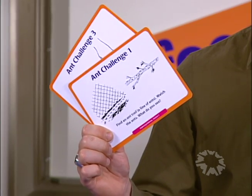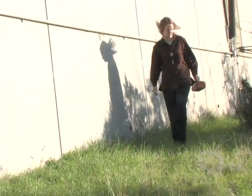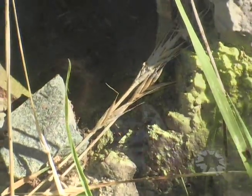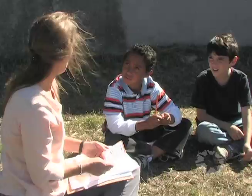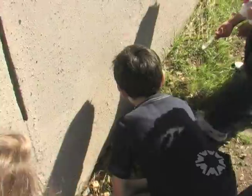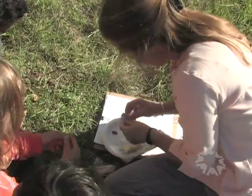In session three, the children will use these ant challenge cards to investigate ants outside. Ants can be found in almost every outdoor environment. You'll need to scout the area for ants and ant trails before you do the activity. The first of the four activities asks children to find an ant trail — squirt out a little bit of jam. Ant challenges two, three, and four suggest investigations children can do with the ants. They're basically ignoring that mayonnaise — they like the jam and the crackers.